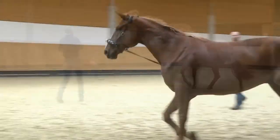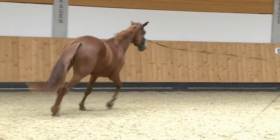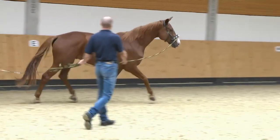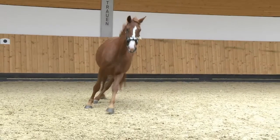Without help, most horses move on the lunge in this manner. They land heavily on the inside foreleg, show no bend, and lean into the curve like a motorcycle. If they keep moving like this, tendons, ligaments, and joints will be strained.